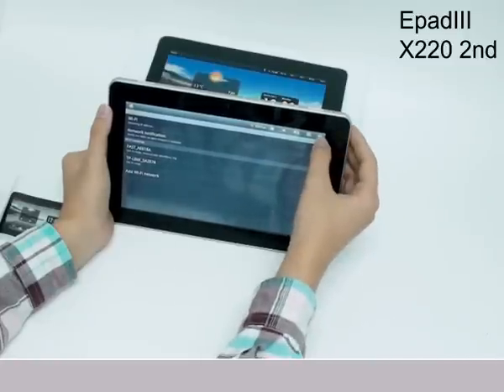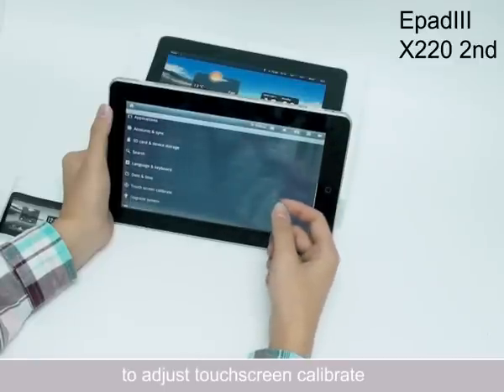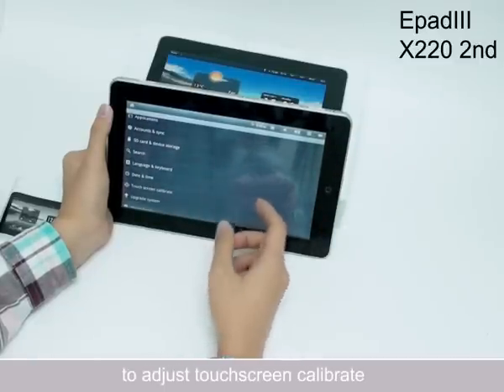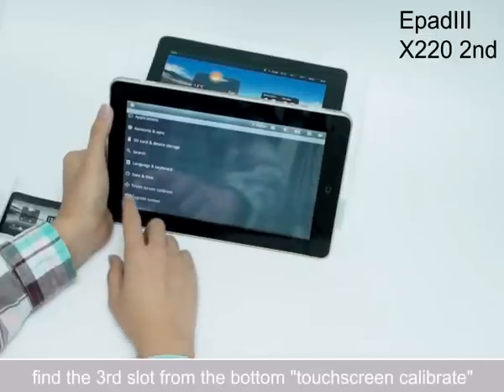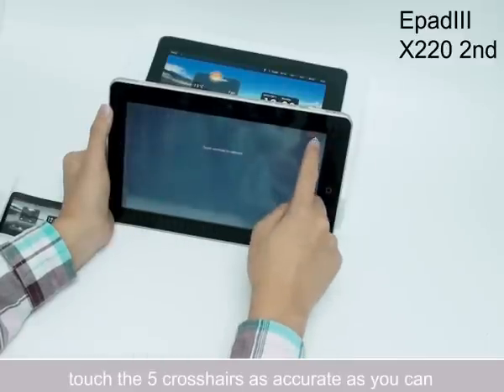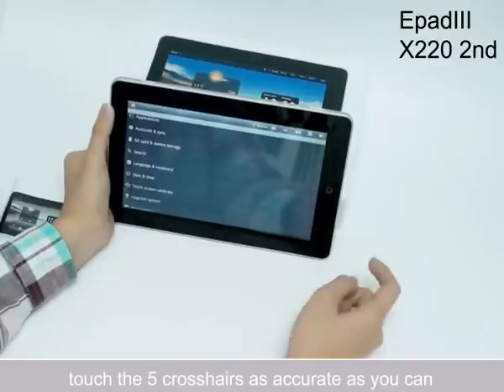Now within this time we can adjust touch screen calibration. Under the same Settings menu, find the icon with a crosshair for touch screen calibration. Then touch the crosshairs one, two, three, four, five in the center.